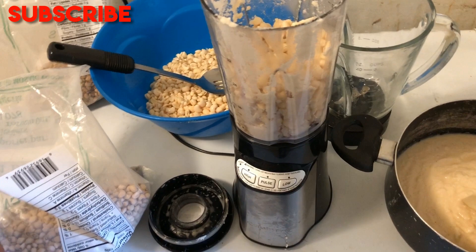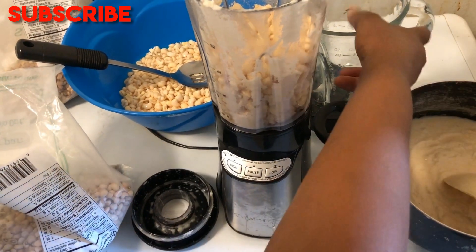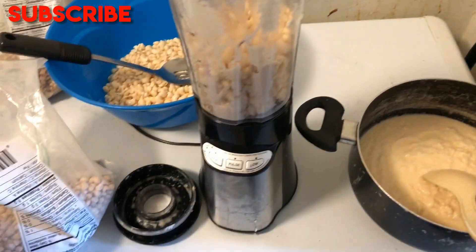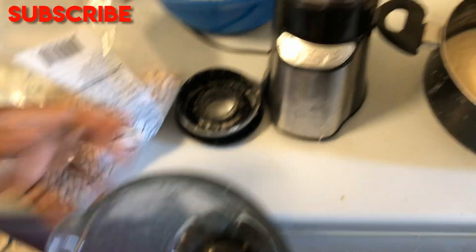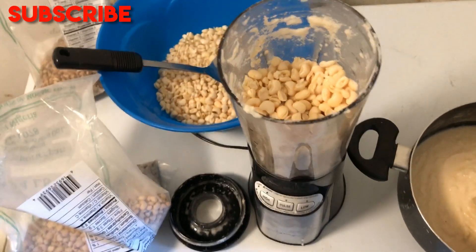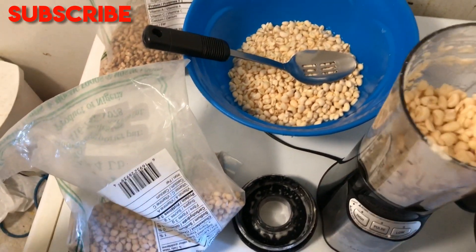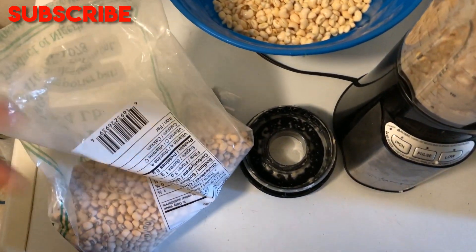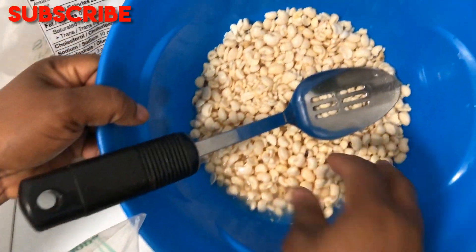Put the beans in water for about two minutes, then take them out and add to your blender — this helps to remove the skin. Blend for about one minute, and make sure you add a lot of water so that you don't blend the beans together with the skin. Then put it through a sieve so the skin will come out.